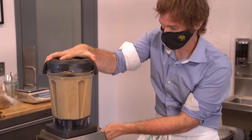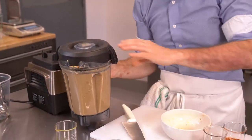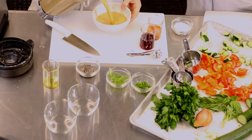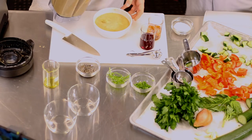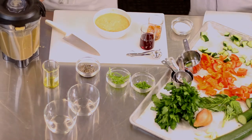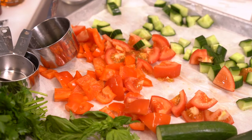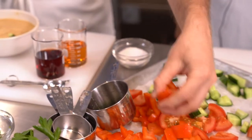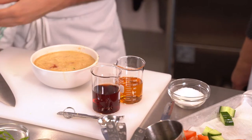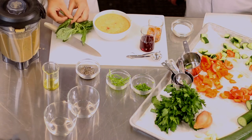Now put it back in the bowl. We're gonna garnish it with some fresh vegetables — the same ones that we put into the soup. They're gonna sink in, but we're gonna put some nice herbs on top, maybe some basil and some green onion.